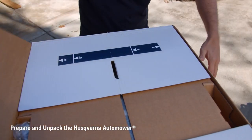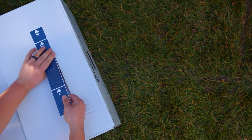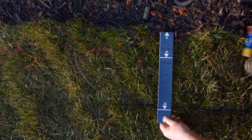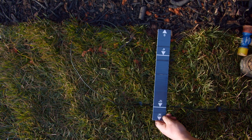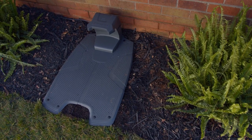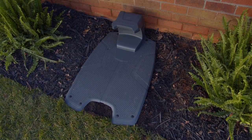First, unpack the auto mower box. Inside the top of the box, you'll find a ruler inserted in the cover of the box. Use the markings on the ruler to help you lay the boundary wire at the proper distance from various obstacles located throughout your lawn. You'll also find a charging station that sends a signal along the boundary and guide wires and charges the auto mower battery.